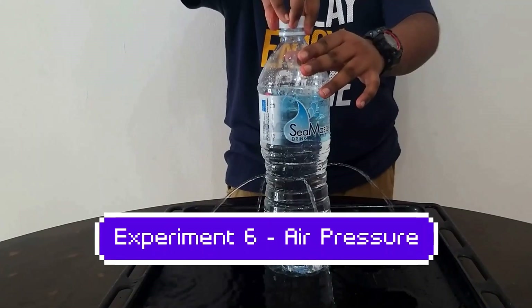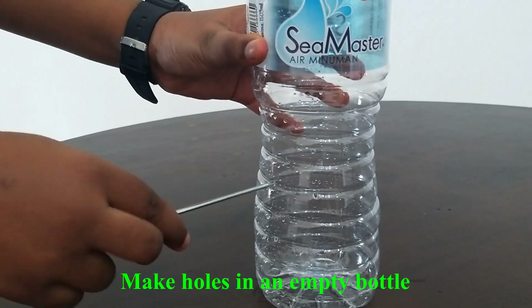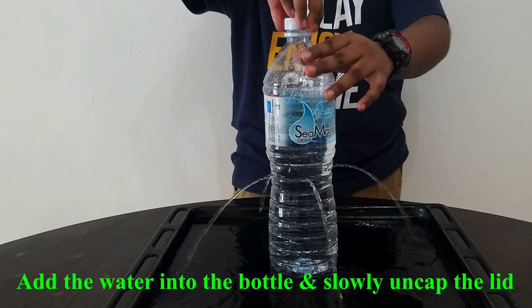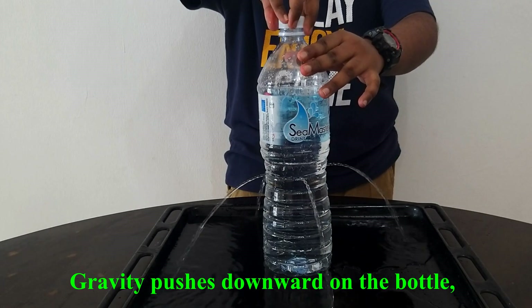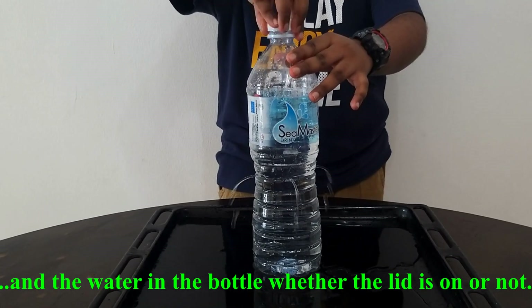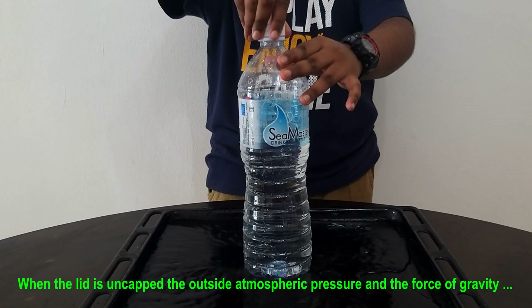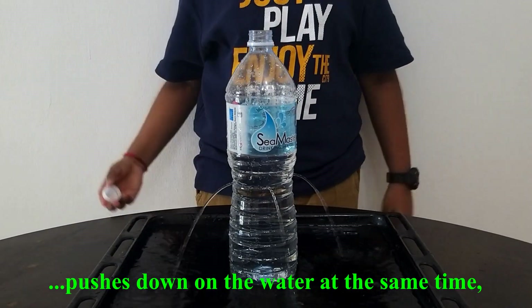Now let me show you how the trunks pull the water. Let me show you a simple experiment to test our project concept and how the trunks pull the water.